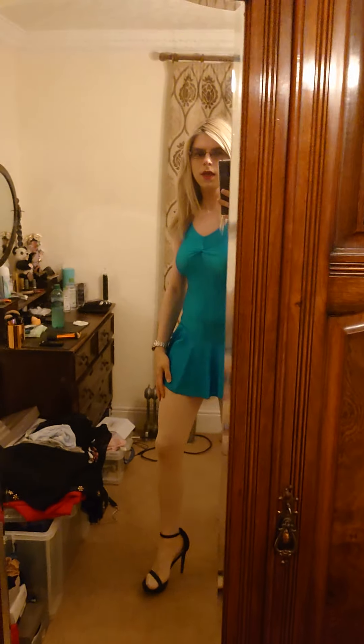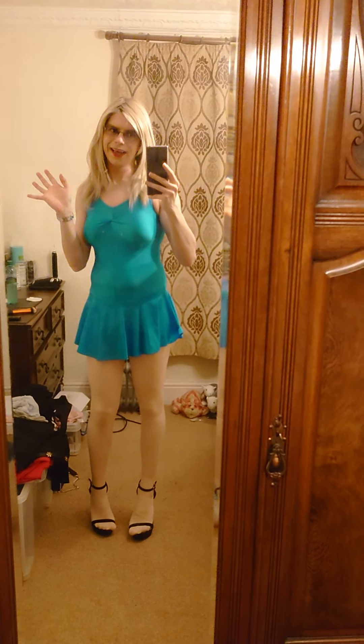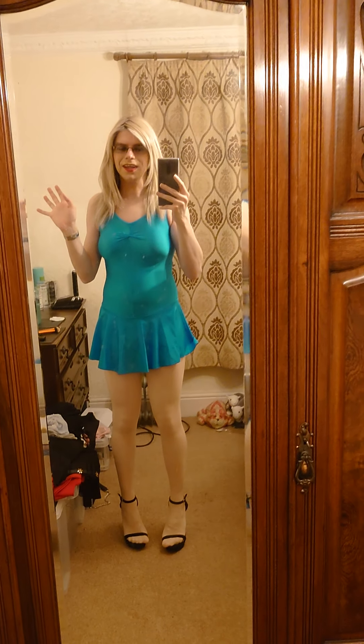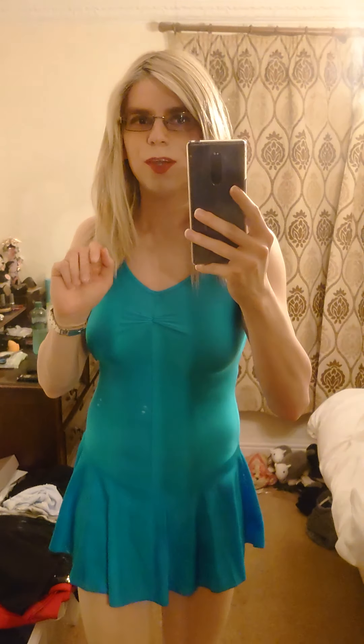I'm a skinny mini — skinny and cute! Thank you for watching, guys. Please subscribe for more fashion reviews. Thank you and bye bye for now!